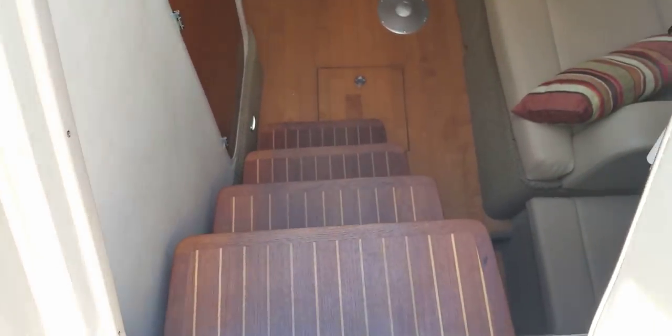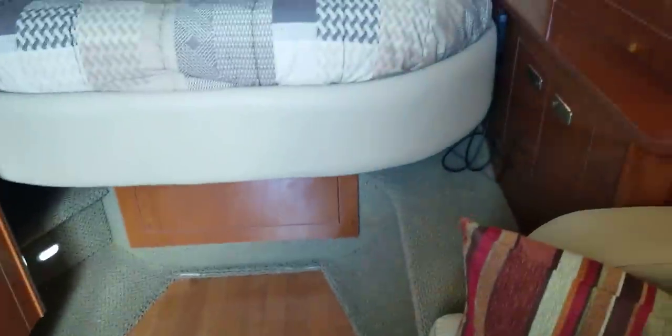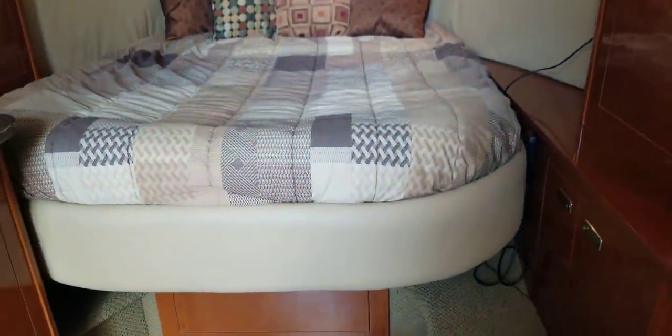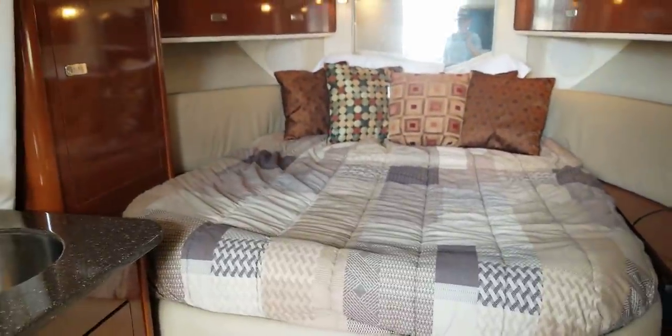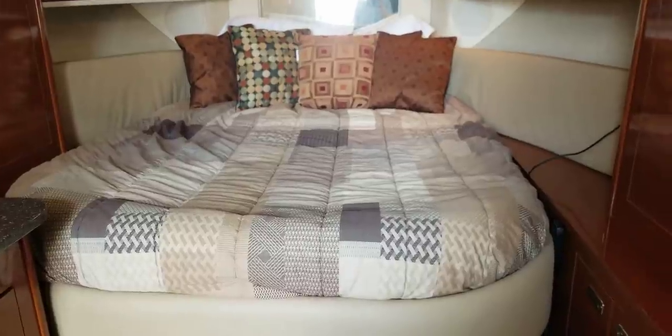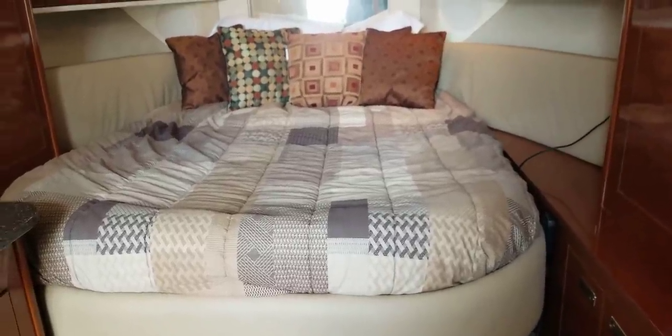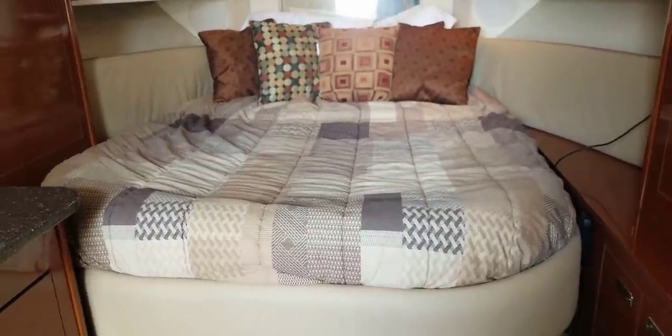Stepping down below, this boat comes with the upgraded wood floor down below. That's great because you're coming from the deck with wet shoes and you've got a nice wood floor. This is an electric articulating bed. It is in the flat position now, and someone six feet or better is going to have plenty of room to stretch out on this bed.